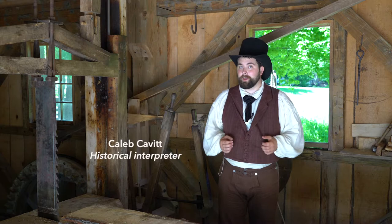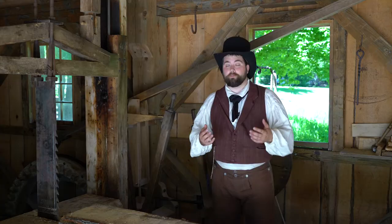Hello, welcome to Historic Mill Creek Discovery Park. My name is Caleb Cavett, and I'll be your interpreter today.